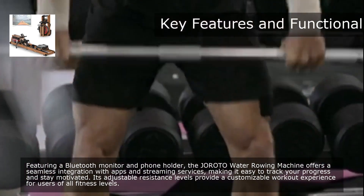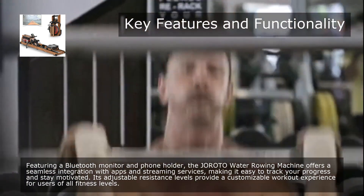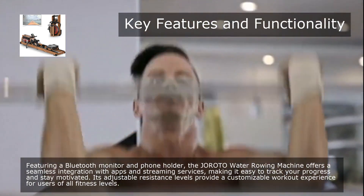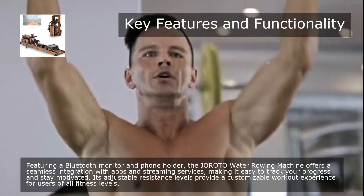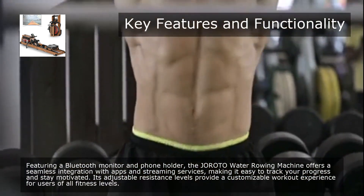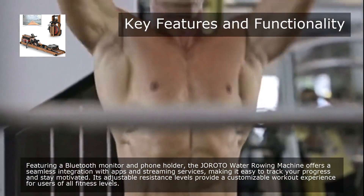Featuring a Bluetooth monitor and phone holder, the Giroda Water Rowing Machine offers seamless integration with apps and streaming services, making it easy to track your progress and stay motivated. Its adjustable resistance levels provide a customizable workout experience for users of all fitness levels.